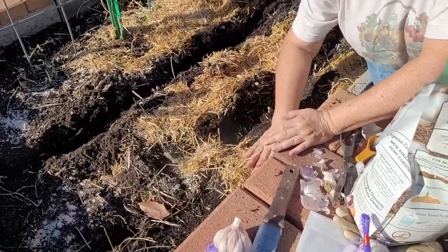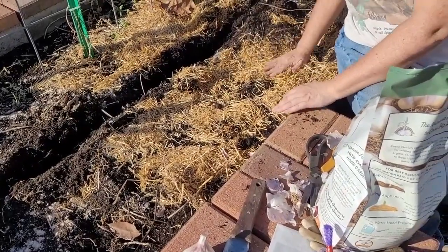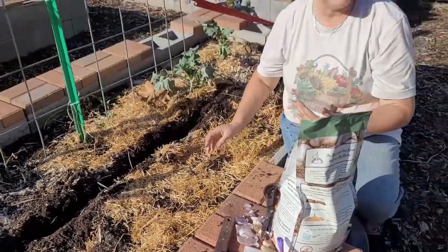We've got nine cloves of garlic here. Now that we've got them in the hole, we're just going to cover them back up and let them go night night for the winter. Hopefully come spring — garlic!